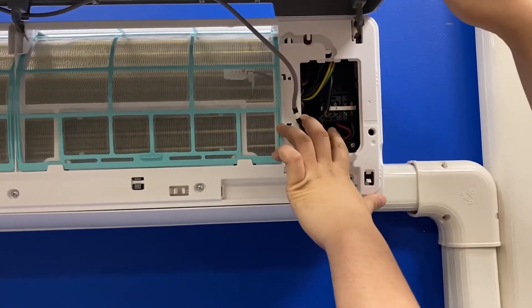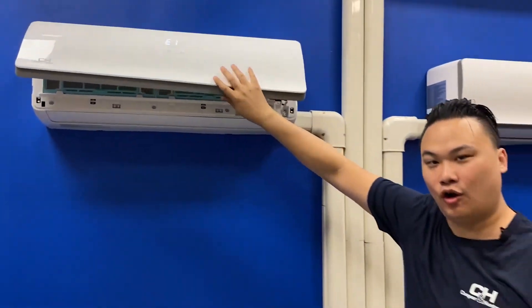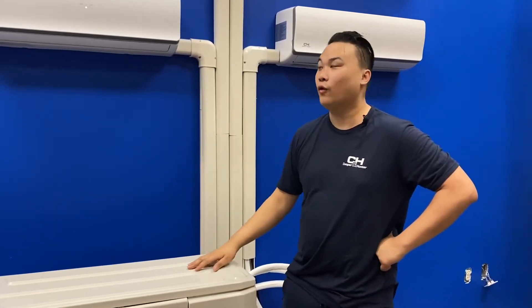In this case, it's white, black, red. If your connections are correct and they match, then that would indicate there's a short on either your outdoor unit or your indoor head.